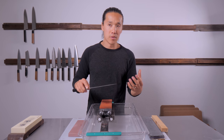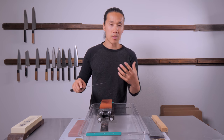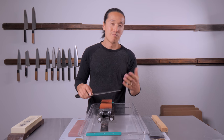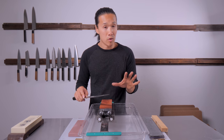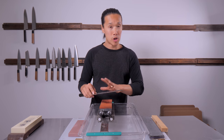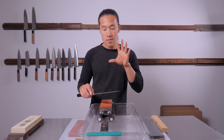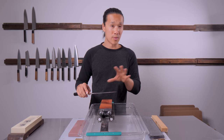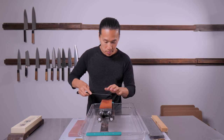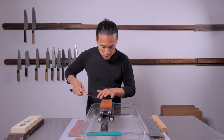There are plenty of tutorials where people say to put between four and six pounds of pressure on your whetstone. I don't really go by that — there's nothing wrong with it, but I find the risk outweighs the benefit for most people, especially those who are starting out.